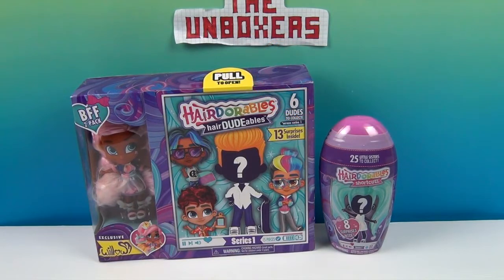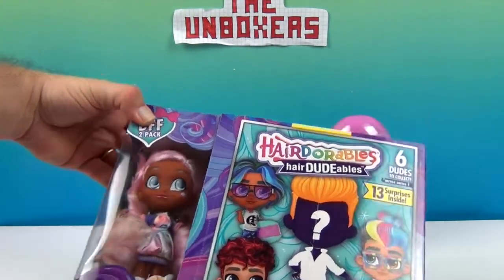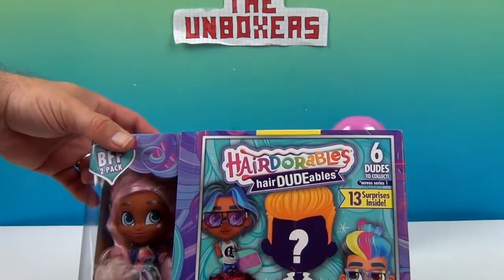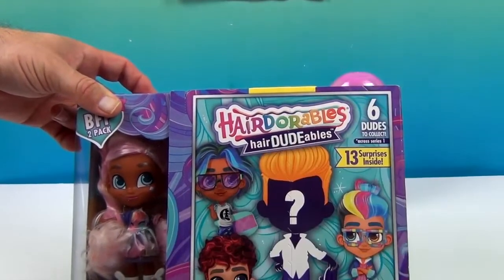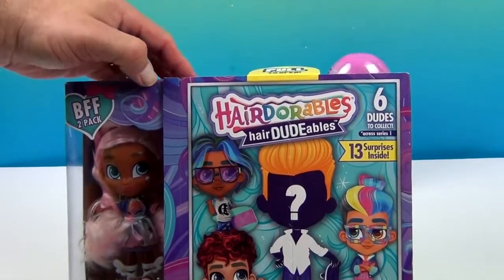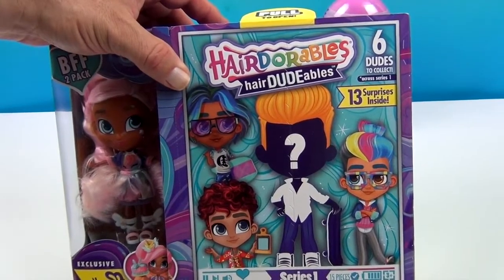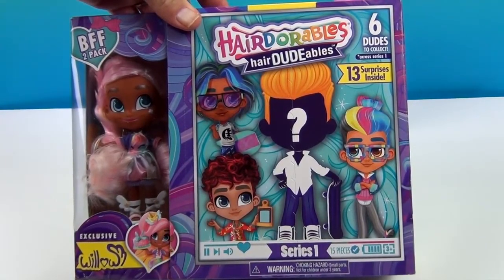We have the BFF pack which comes with an exclusive Willow. She is super cute with her cotton candy hair — almost a bright light pink, really vibrant, almost metallic looking. Her dress looks kind of like tie dye and swirly. She has some really cool shoes. And hidden in this section is a Hairdorable — one of six dudes to collect in Series One!